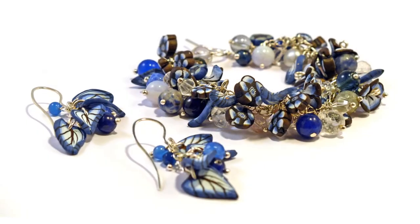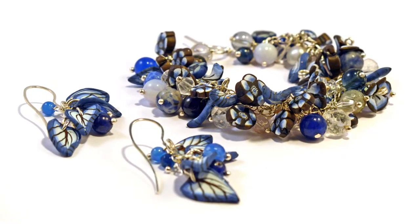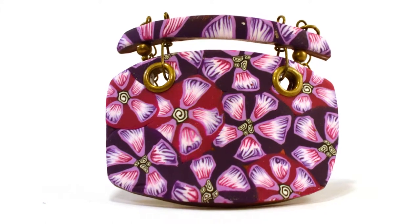Hello, my name is Debbie Bulford and I teach the Polymer Clay Millefiori workshop. Millefiori means a thousand flowers. We're not going to do a thousand flowers in a day but we'll do as many as we can. Millefiori is a way of having a cane of flowers that goes from one end to the other.